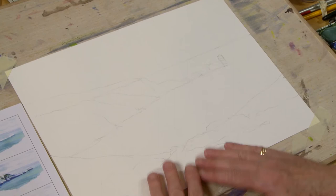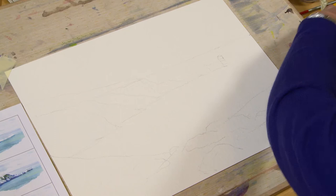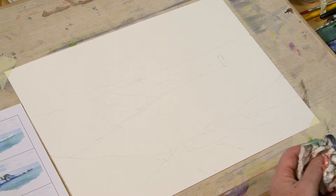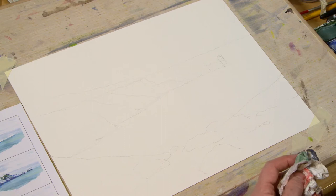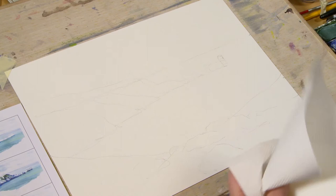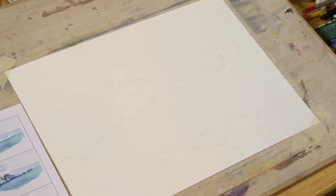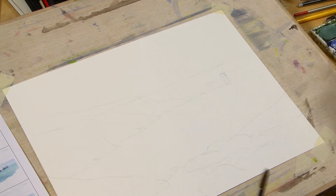We're going to start with the sky, then the sea, then gradually put the foreground on. For the sky, we're going to mix up a couple of colors for the blue clouds. I'm going to use one puddle of ultramarine blue on its own — I'll clean the brush and mix a little bit more — and I'll have another puddle of cerulean blue. I just need to get some clean water as my water's gone very grubby and it will put a grubby mark onto the picture.